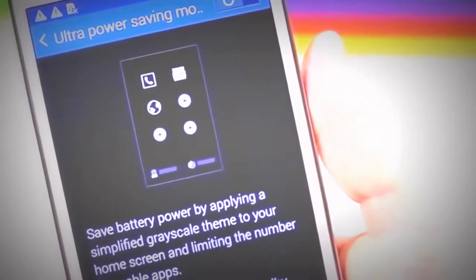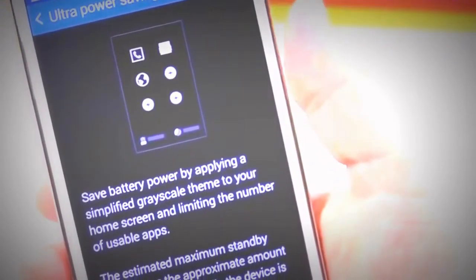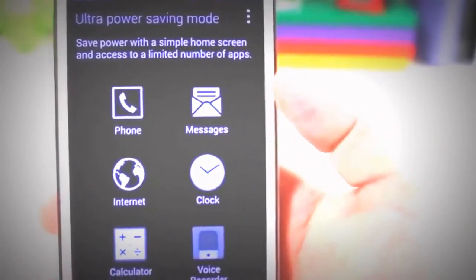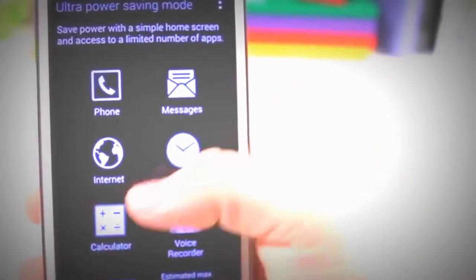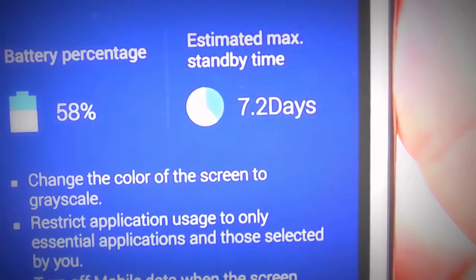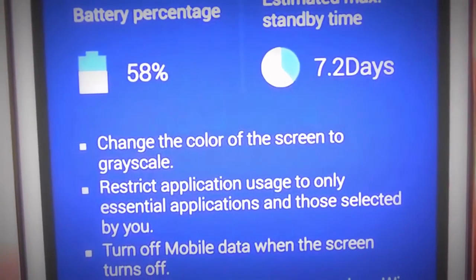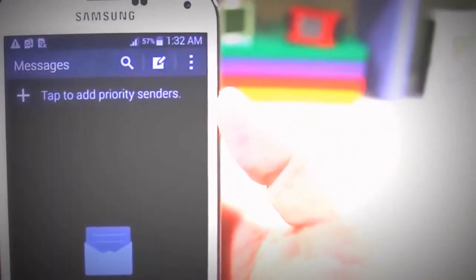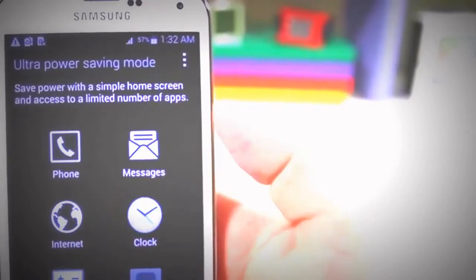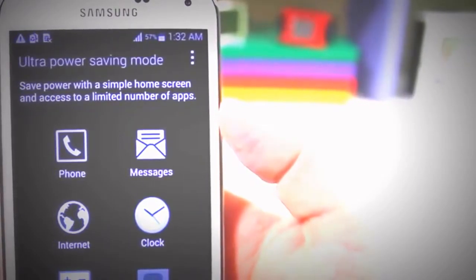Also in the software realm is Ultra Power Saving Mode. If you're ever in a pinch to send that last tweet or text message, you can turn on this setting and it'll convert all the colors of the display into black and white, allowing you to get that message out. If you switch it on when your phone is fully charged, you'll notice how much extra battery life can be conserved just by turning all the pixels to black and white. I think this is a feature every manufacturer should start incorporating.